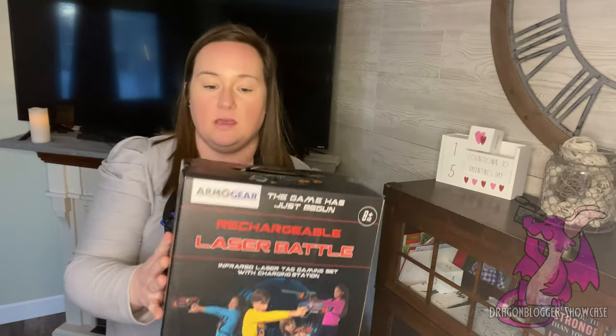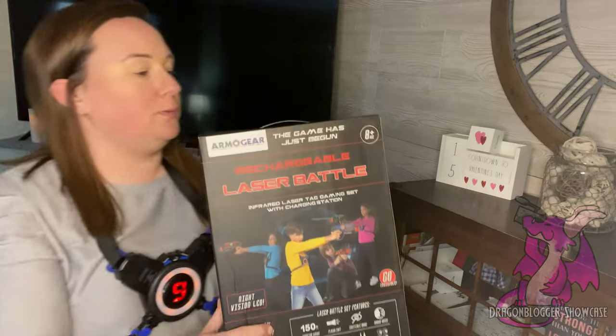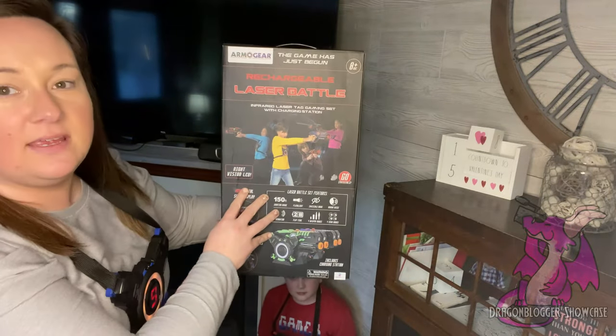Hi guys, it's Brittany. Today I'm coming to you with the Armor Gear Rechargeable Laser Battle Set. This thing is so cool. There are so many features, I don't even really know where to begin.